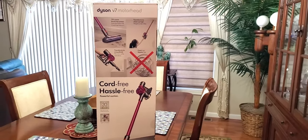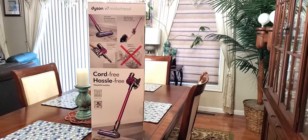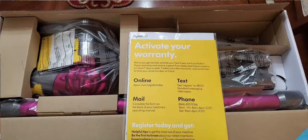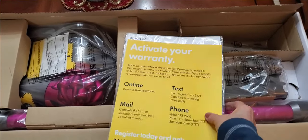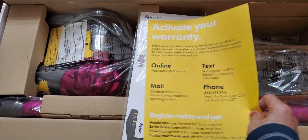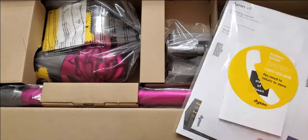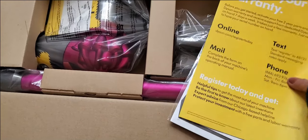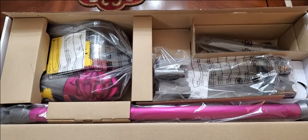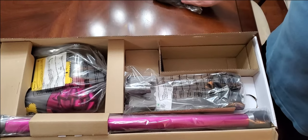Let's get started with the unboxing. I'm going to show you exactly what you get inside the box. This is what the inside looks like — we just opened it up. Of course you get your warranty information, a nice booklet, and all of the parts, which we're going to open right now, and I'll show you exactly how to put it together.